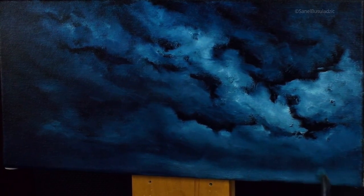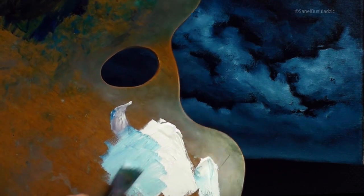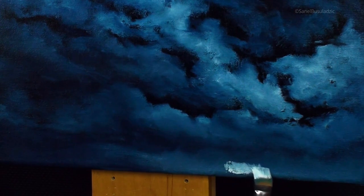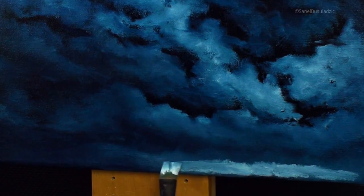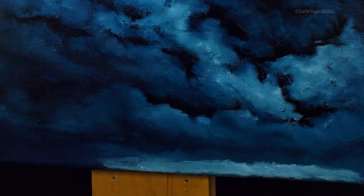I'm also lightening some of the horizon towards the bottom of the canvas. With a white brush I'm going straight into titanium white, reloading it, and I'm going to be working from the bottom up. The first step is to just lay the color down, have a good wipe, and then work it into the painting.